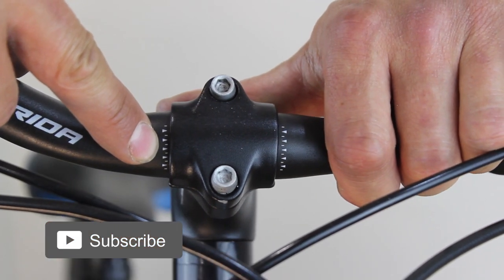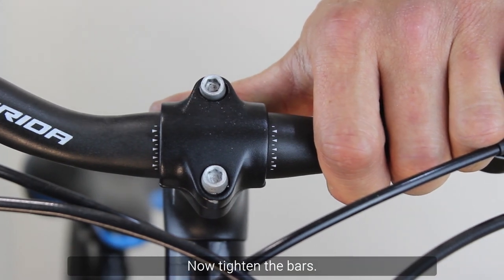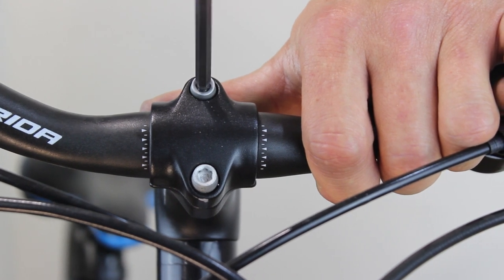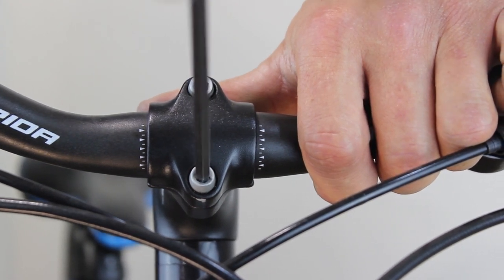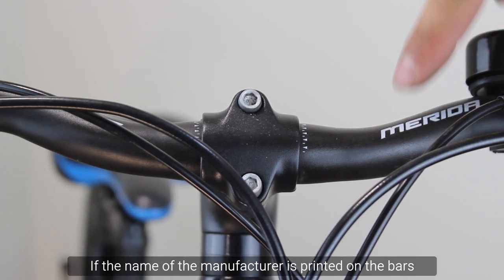To use the recommended rotation, put the middle lines in the center of the faceplate. Now tighten the bars.